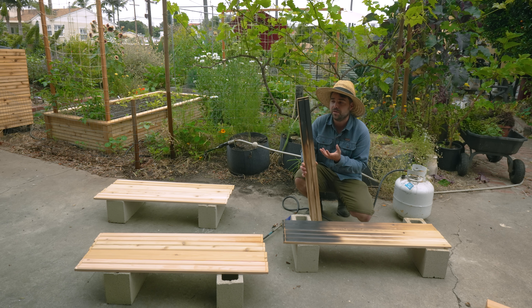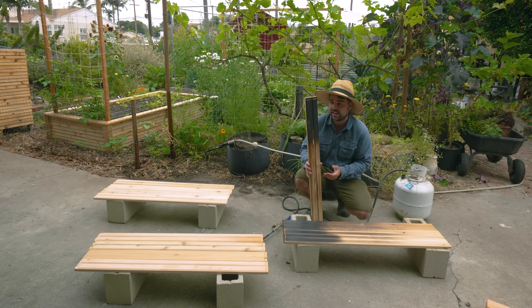Welcome back to Jacques in the Garden. Today we are going to be playing with fire because we are going to be preserving cedar beds using the ancient Japanese technique of Shou Sugi Ban.